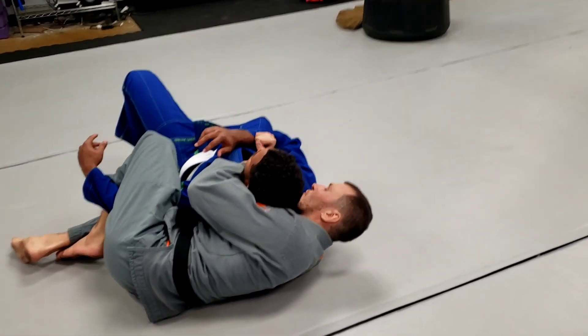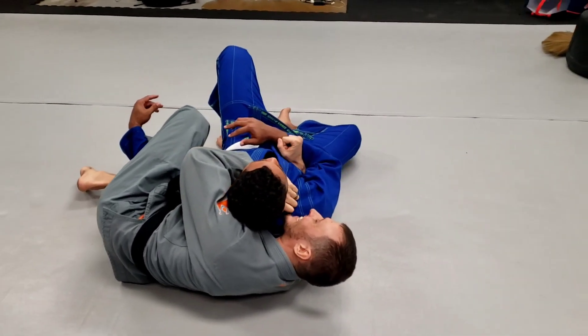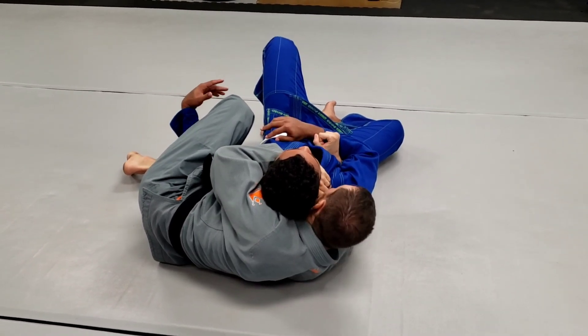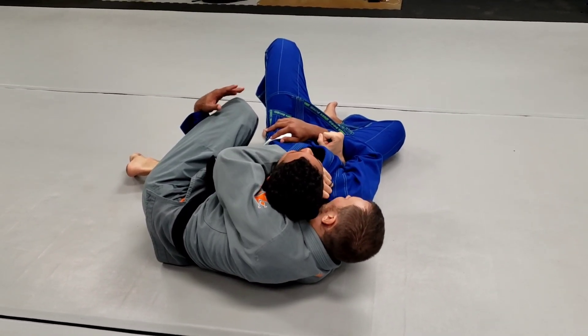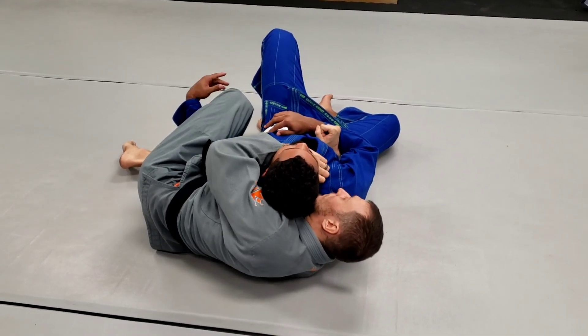Now, the first way I'm going to choke him: I'm going to get that thumb as deep as I can in the back of his collar. I'm going to pull my ear to his ear, and I'm going to rip my elbow to the mat, driving my radial bone right through his neck. That's one.